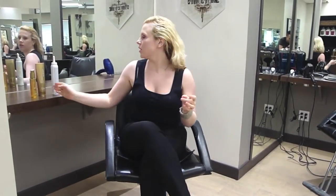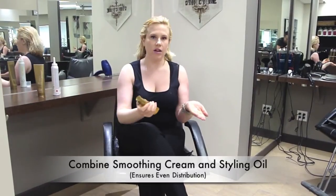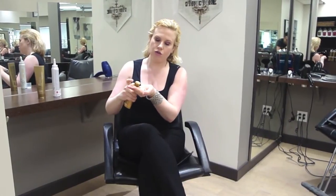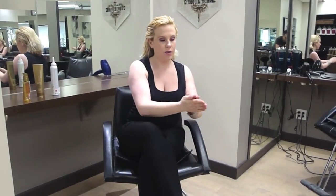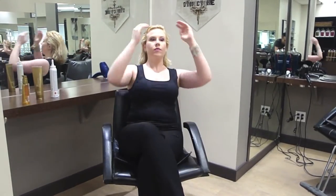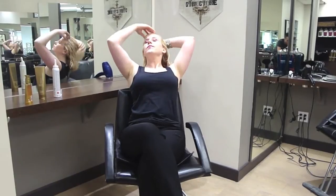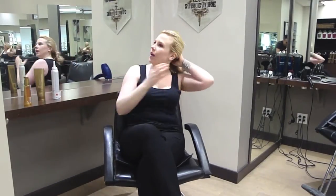My next two products I'm actually going to combine — the K-Pak Smoothing Balm and the K-Pak Color Therapy Oil. You can see how much Smoothing Balm I've used: probably about a loonie size amount. Then I'm going to add two pumps of the K-Pak Color Therapy Styling Oil. I'm really going to break the product down in my hand so I don't get clumps in my hair, and again making sure I get even distribution throughout my whole head and through my ends.